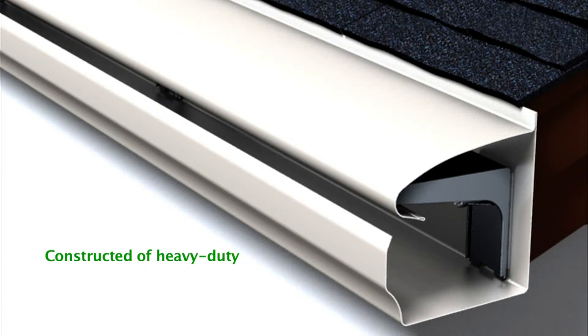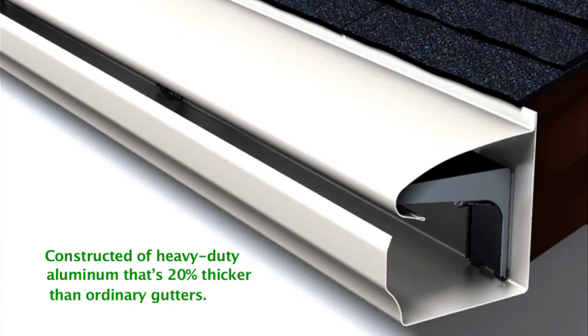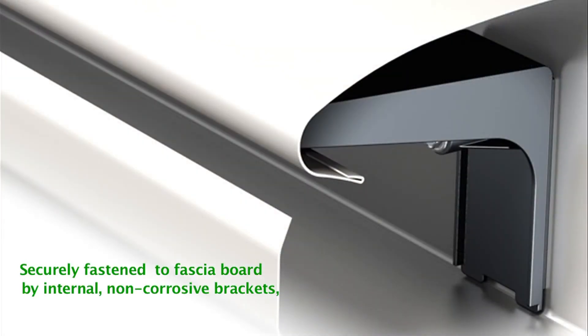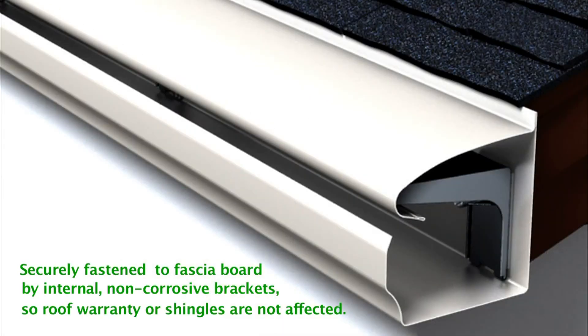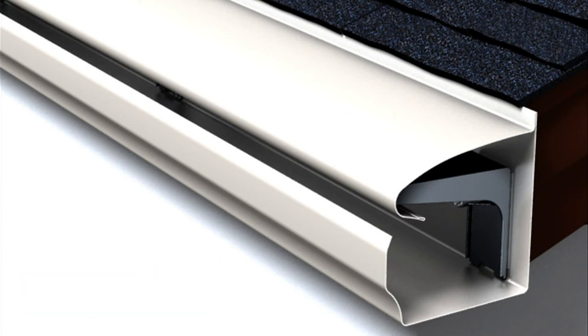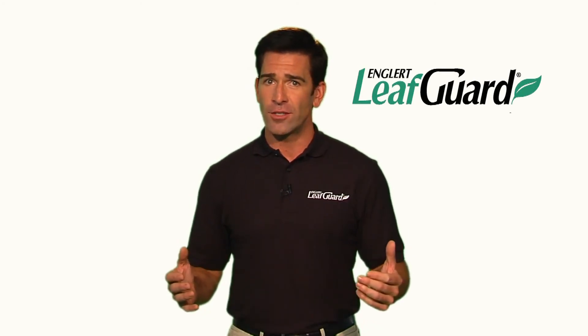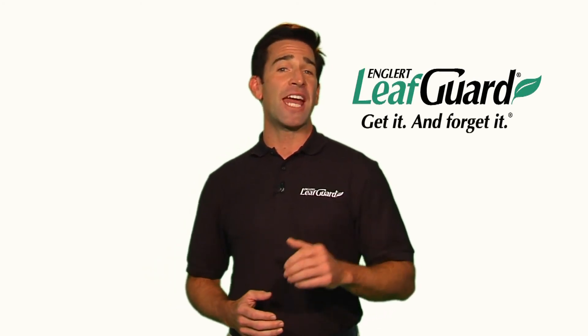LeafGuard is constructed of heavy-duty aluminum that's 20% thicker than ordinary gutters. LeafGuard is securely fastened to your fascia board by internal hidden, non-corrosive brackets, so your roof warranty or shingles are not affected. LeafGuard gutters feature a unique scratch guard paint finish. With LeafGuard gutters, you can get it and forget it.